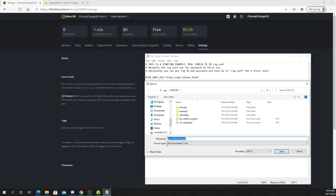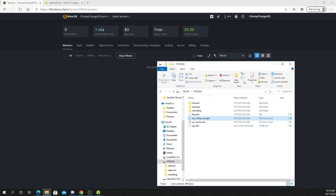Once you copy and paste your farm hash into the selected spot, you want to go to File, click 'Save As', then come down here, delete the file name, and type in rig.conf — exactly as it says, rig.conf. Then change text documents to all files and save. Now go back to your USB and you can see right here where it says rig.config. I can unplug this now, plug it into the rig, and it should start up with no issues. Fingers crossed.